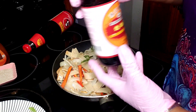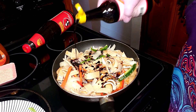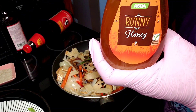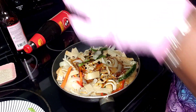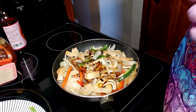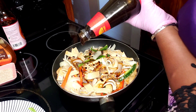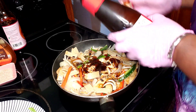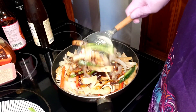I'm going to add in some dark soy sauce - a good tablespoon and a half. A little bit of runny honey - I'm calling that a tablespoon and a half. I'm going to add some oyster sauce - a good tablespoon. Let me give this a mix.